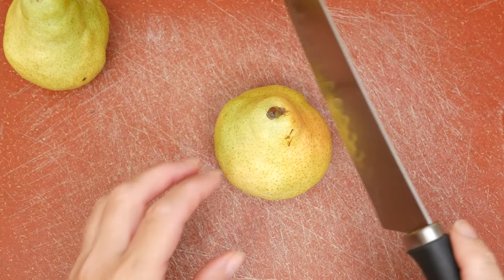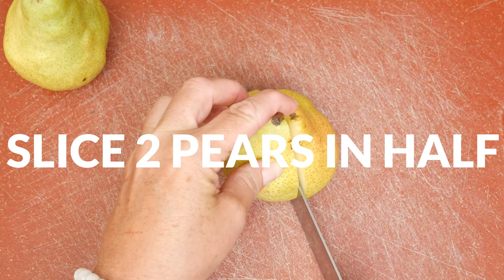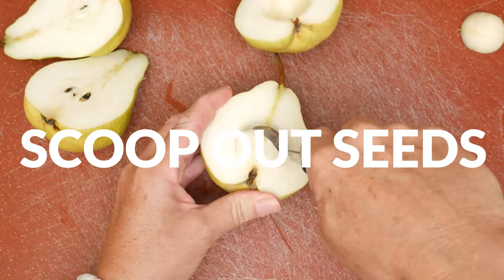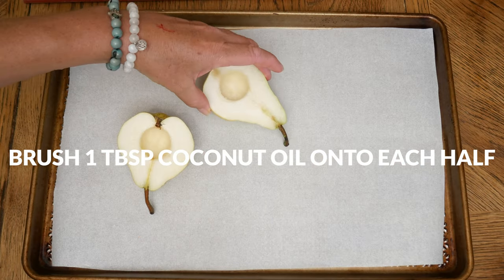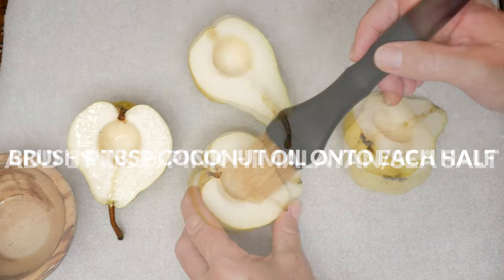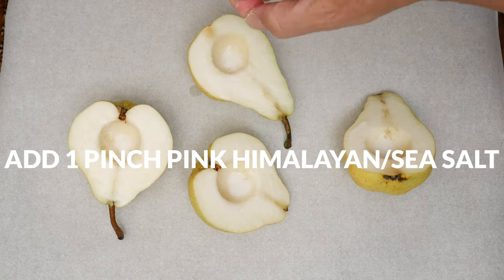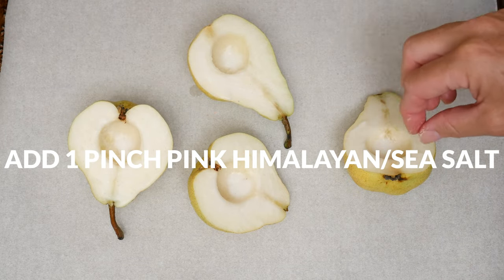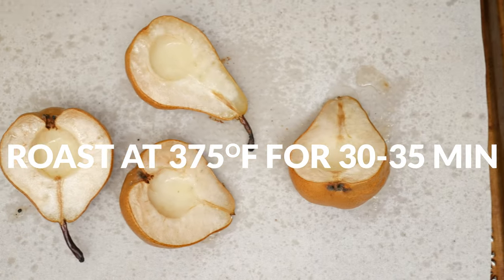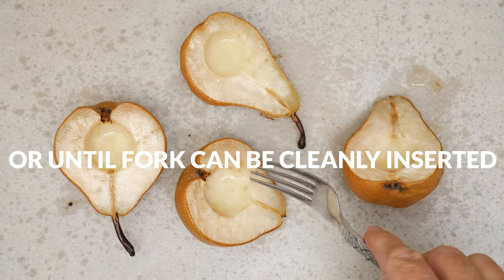Let's begin today by taking two pears that are still hard to the touch and slicing them in half lengthwise. Next let's scoop out the seeds from each half. Brush one tablespoon of coconut oil onto the inside of each halved pear. Sprinkle with just a touch of pink Himalayan or sea salt if you'd like. This isn't necessary but it will bring out more of the pear flavor. Roast in a 375 degree preheated oven for about 30 to 35 minutes or until a fork can be easily inserted.